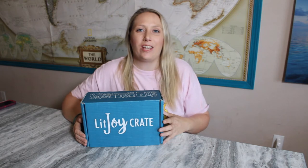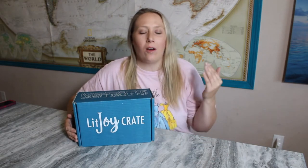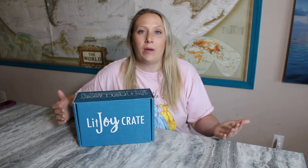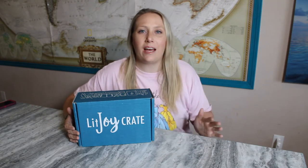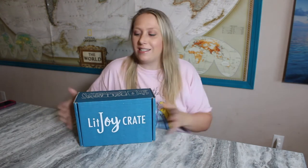Hey everyone, welcome back to my channel! Today we are going to be looking at the Lit Joy Young Adult Book Box Crate. This is actually take two — I did film this box the other day, but all of those videos came out slightly blurry and I just wanted to redo them so that the quality of the video was better. I'm also really sad about that because that means my hair has to be down and it's not the adorable braid that Charlotte gave me for my filming day.